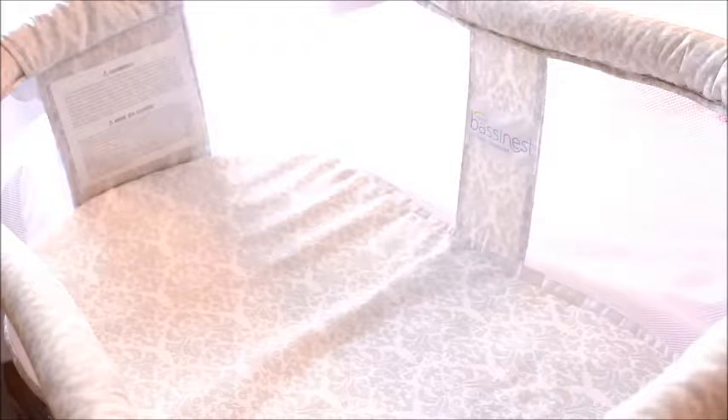The mattress isn't too thick but it is really comfortable for them. I love the cover on the mattress because it comes off really easily and it washes really nicely. I've never had it not come out of a washer looking pretty much spotless, regardless of what mess was made on it.